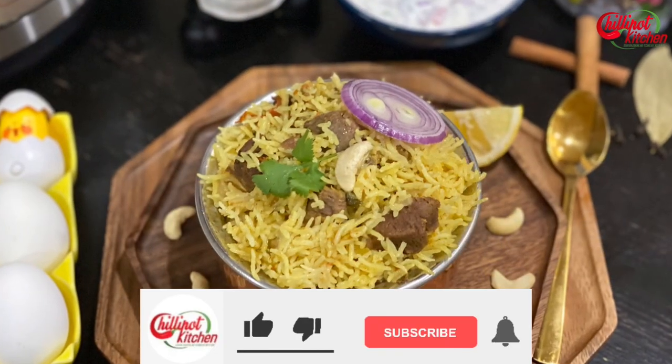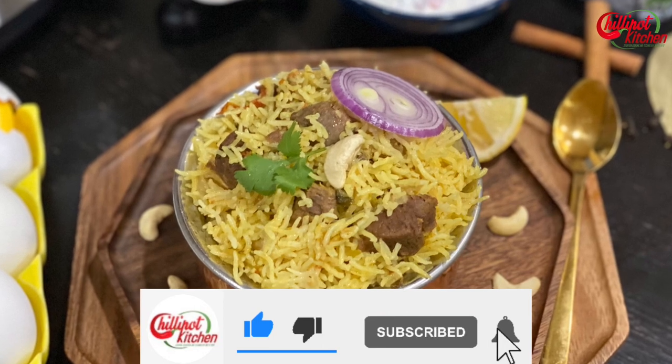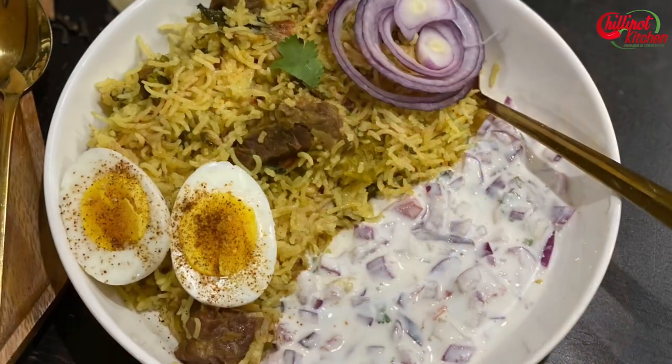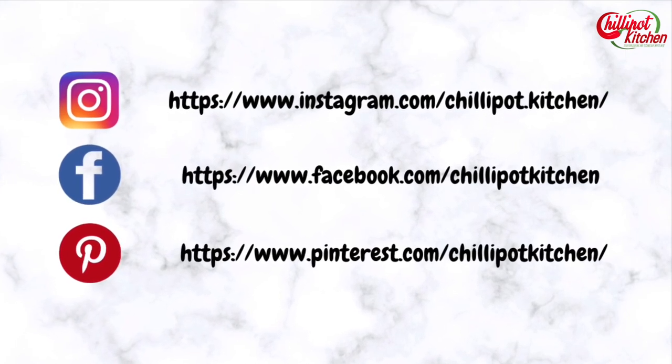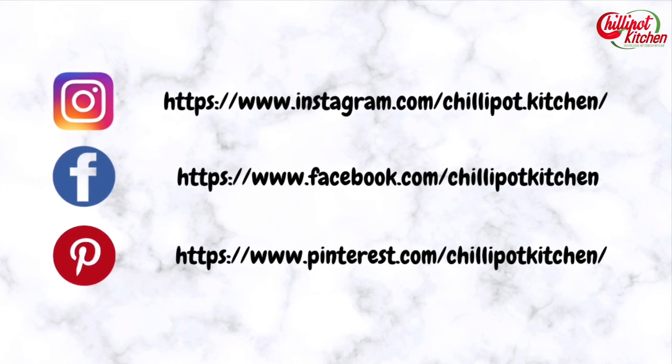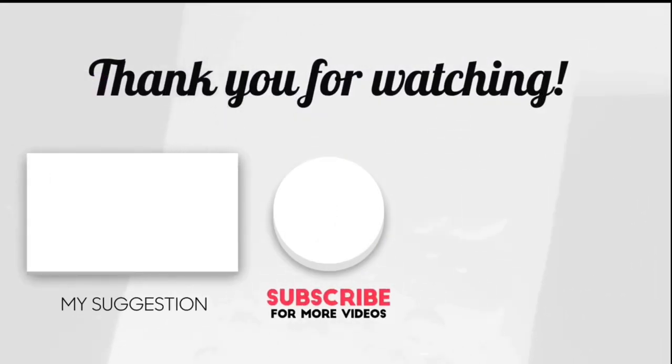Thanks for watching! If you like the video, give a thumbs up. Do try this recipe at home and give me feedback in the comment section below. If you are new to my channel, please subscribe and follow me on Instagram and Facebook. Pin the recipe on Pinterest. If you have any questions or feedback, write it in the comment section below — I will respond as soon as possible. See you in the next video, bye!